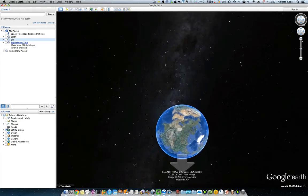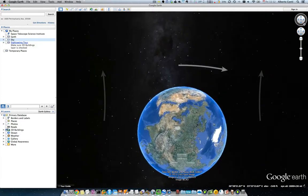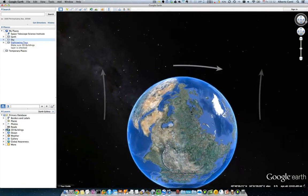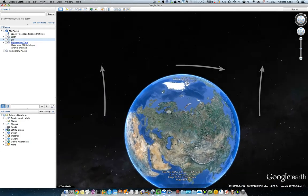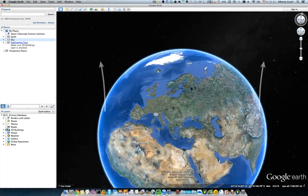I can zoom in by just lowering my hand over the controller. If I tilt my hand in one direction, you can see that I can rotate the globe and decide which direction I want to go. I can zoom in.